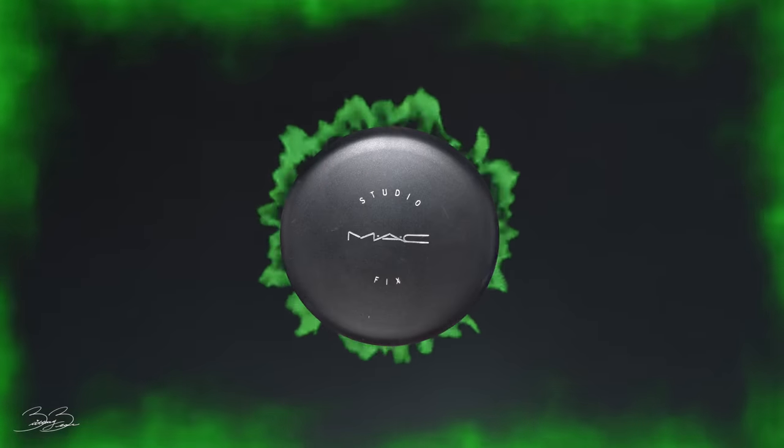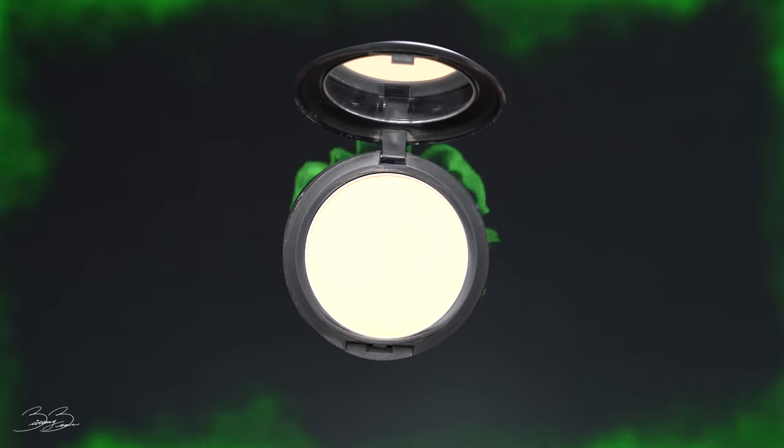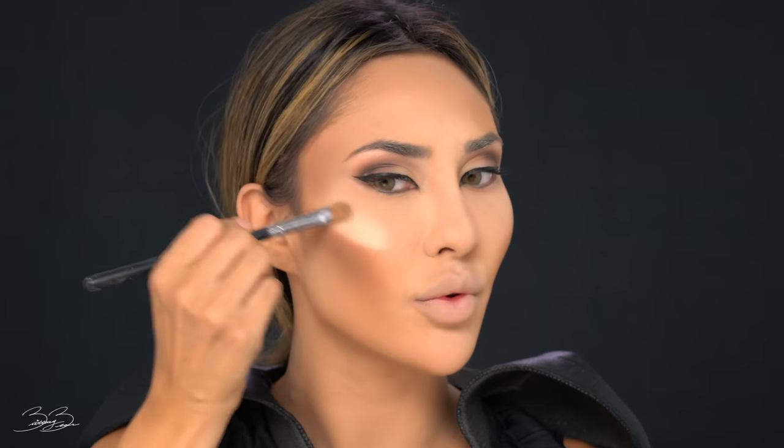After sculpting out the cheekbones for a couple of minutes, I'm going to go in with a MAC Studio Fix powder in shade NC20 — one of the lightest shades I have — to re-enhance and really define my cheekbones. Grabbing just a tiny little concealer brush, I'm going to sculpt those cheekbones and enhance them. You want to use a very bright powder in order to really highlight those cheekbones — that's what's going to give you that beautiful Maleficent look.